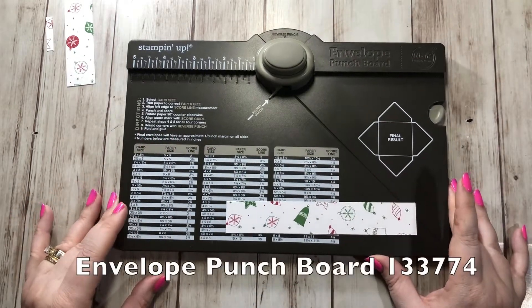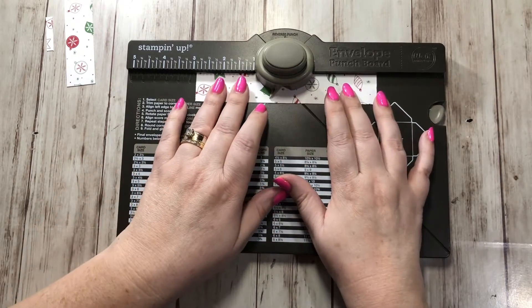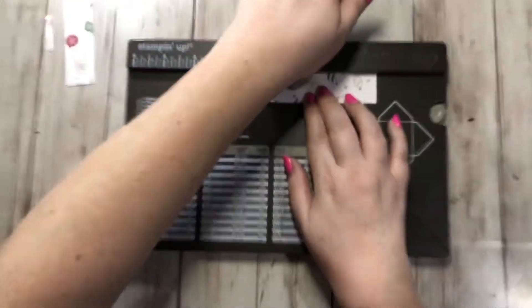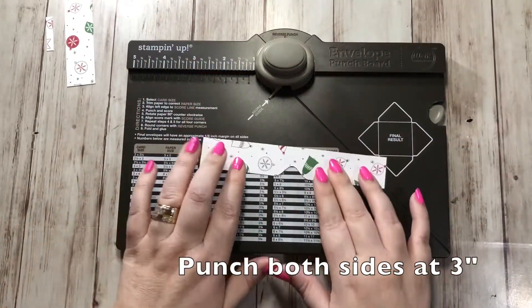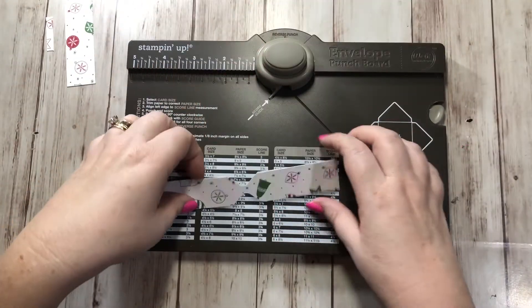You need your envelope punch board. What you're going to do is line it up at three inches and just punch, then flip it around 180 degrees and do the same thing — at three inches and punch. You want it to look just like this.